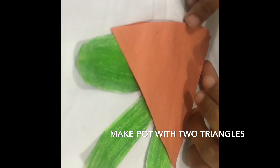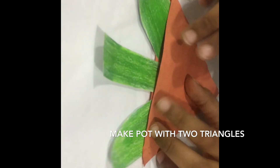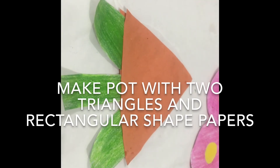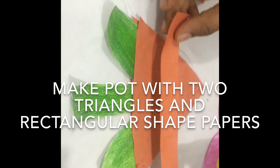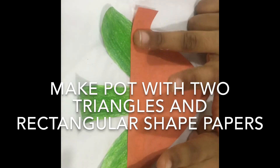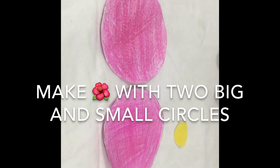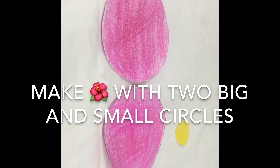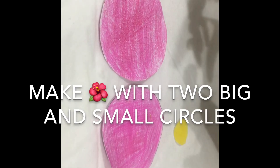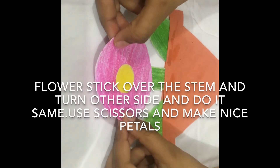Then we need to stick it. When we paste the back side of the glue, then we can do like this. Then take the small round shape, apply a small bit of glue, then roll, and then stick it over here.